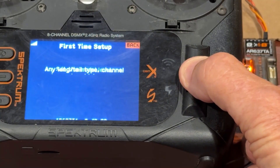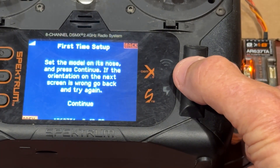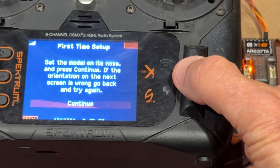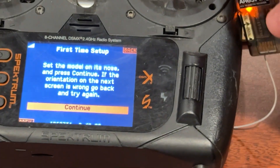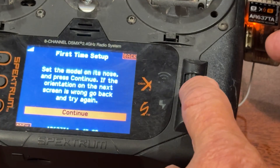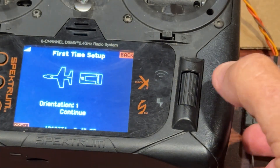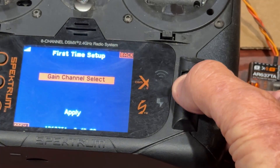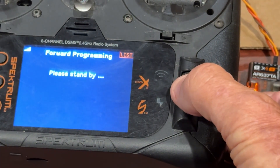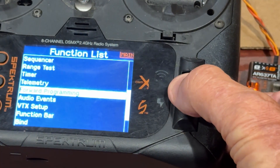We're going to go through this — set the model level, it's sitting level, continue. I'm going to set the model on its nose, holding this vertically, and continue. That is orientation one — that is, in fact, correct. Continue. Gain channel select — I'm not going to select one, but you can set a gain channel and program it to a trim switch or the R knob. Apply. Receiver has rebooted.